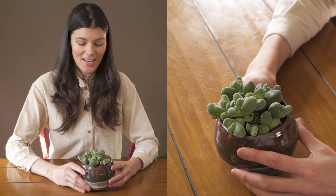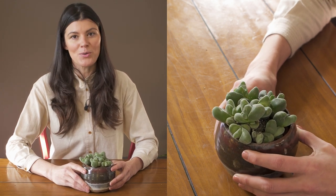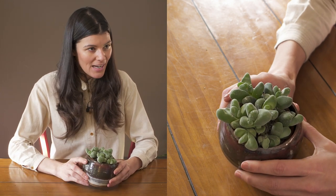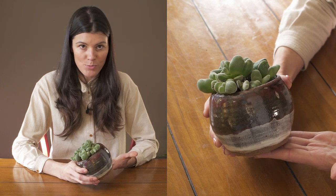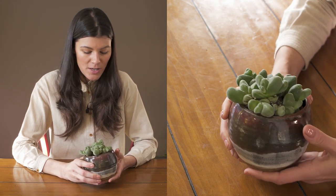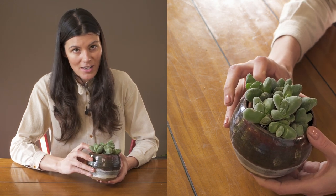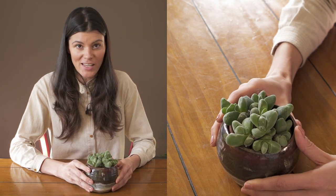This cute little full plant I have here is called Jebeum dispar and it's a mesem, so it's related to lithops. This beautiful vintage planter is a cachepot — a decorative planter — and I actually have the plant inside a terracotta pot on the inside.